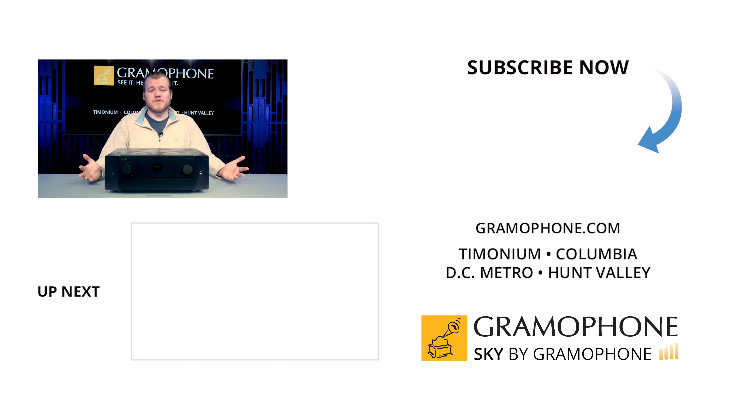Anyway, guys, thank you so much for stopping by. Hit that like button if you felt like you had fun or learned something today. Drop a comment down below with any additional questions you may have, and as always, thanks for being here.